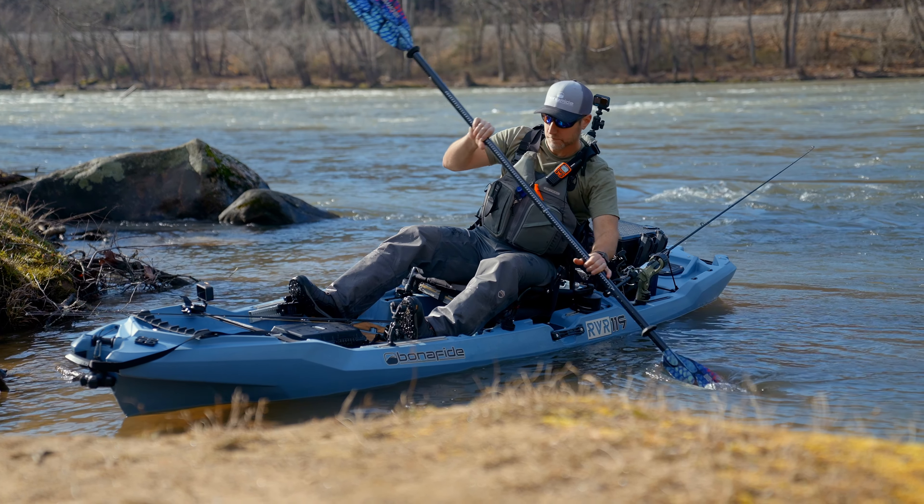When you want to peel out of an eddy, what you want to do is have your boat facing upstream and slightly out towards the current. As you paddle up into the current, the current is going to turn your boat, and you just want to make sure you have your boat braced downstream so the upside edge is allowing the current to slide underneath it, and the current will turn your boat for you and pivot you around, then face you downstream.